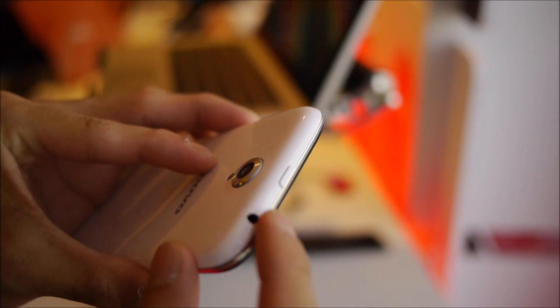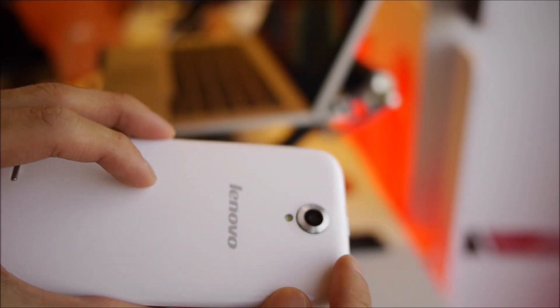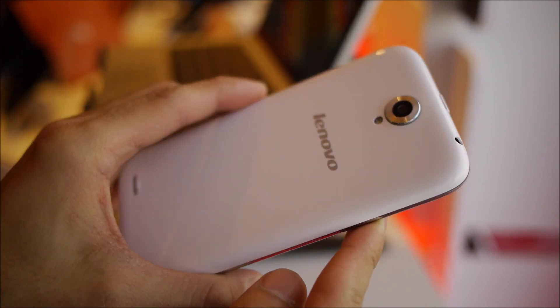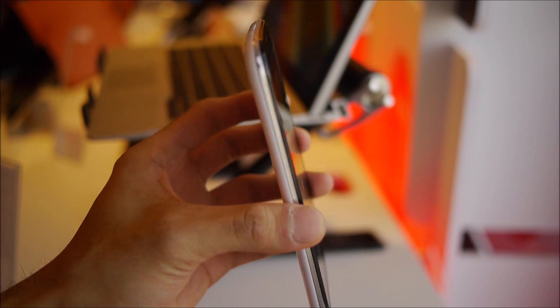On top you have the dedicated power button, which is raised more — which is good — and a 3.5 millimeter headset jack. In the rear you have an 8 megapixel autofocus camera with flash, raised just a little bit from the surrounding area but not that bad. Overall the design isn't really too spectacular, but for the cost it should be more than ample for some people.